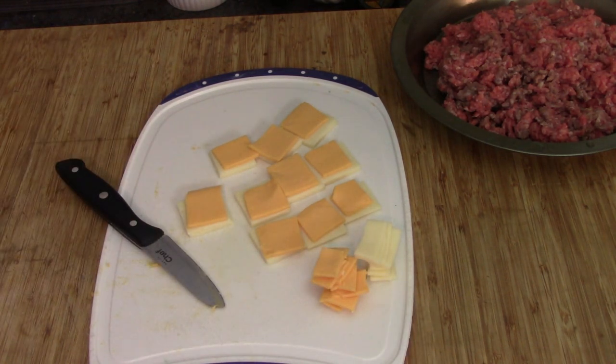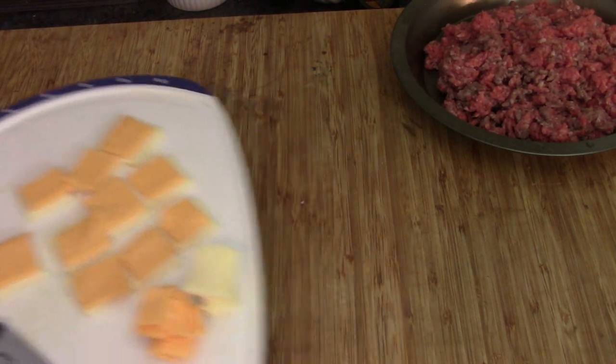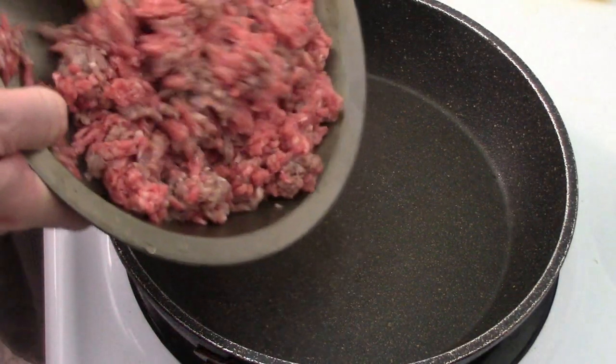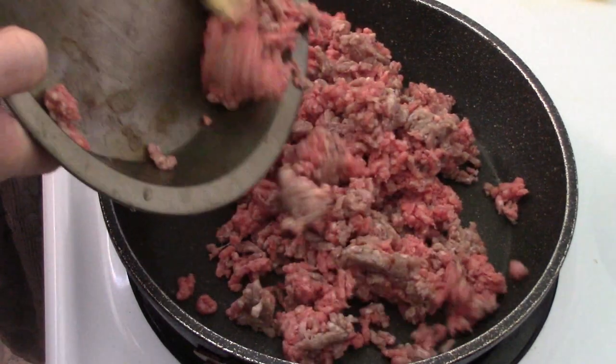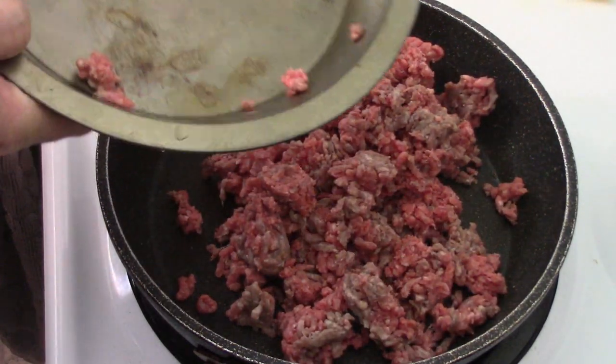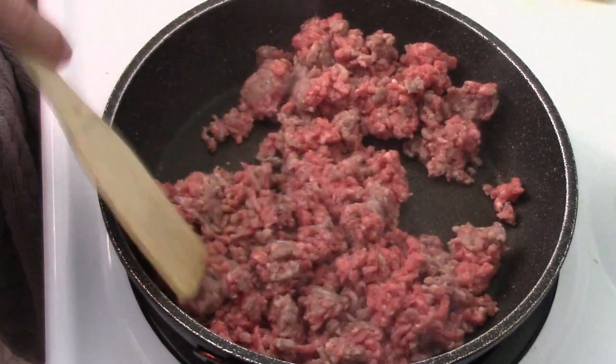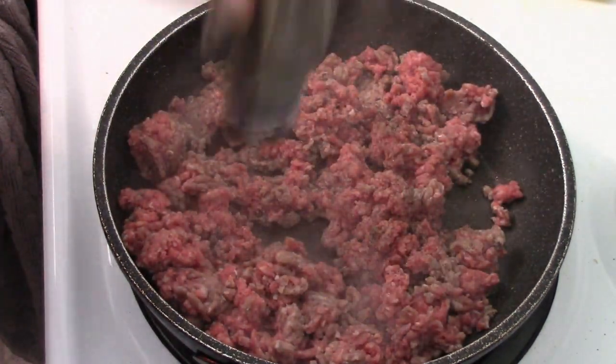Let's get the cheese out of the way. Into our frying pan goes our pound of ground beef — because of course we want it cooked. I suppose since it's going in the oven you might be okay, but I really don't want raw burger. So let's get it cooked up with a little bit of pepper and salt if you want it.